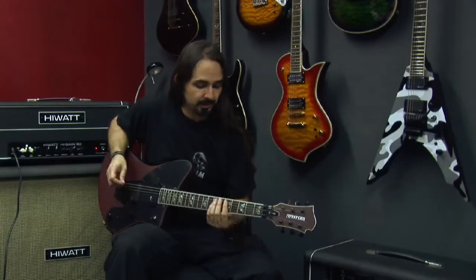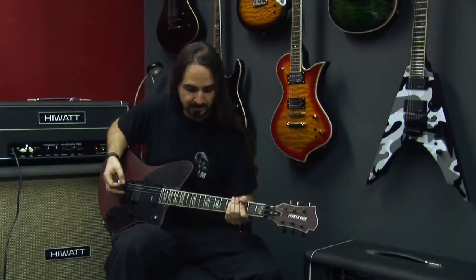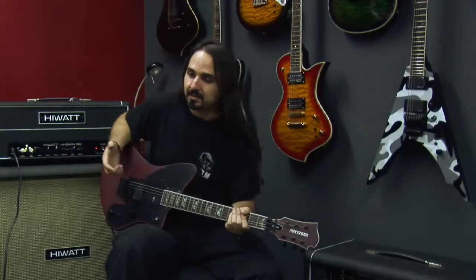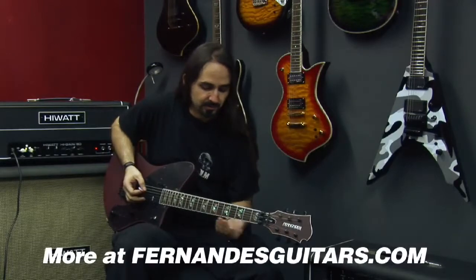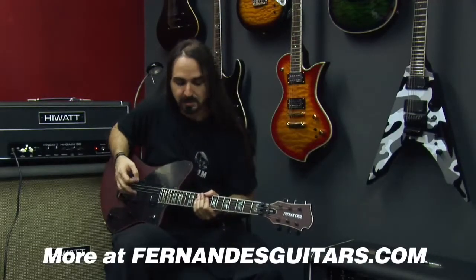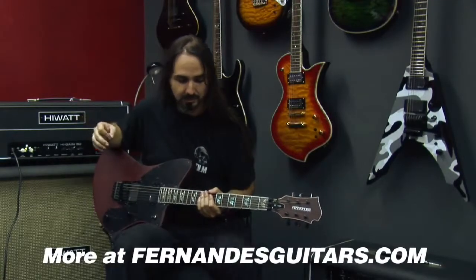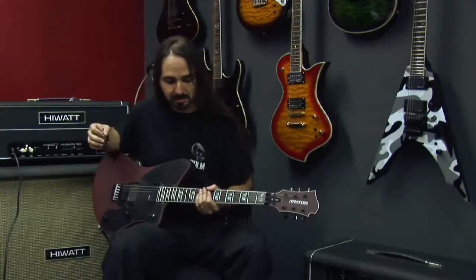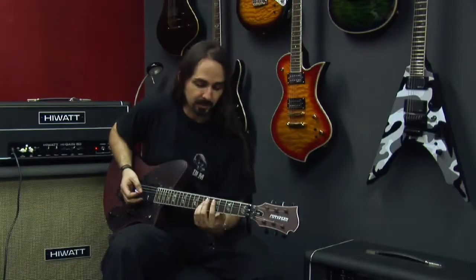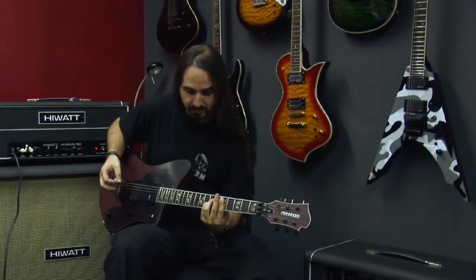So you can do a lot of creative things with the sustainer. I find it to be a great tool for making the music a little more interesting — the parts, the solos, even rhythm parts. You can also use it on clean parts; it doesn't have to always be a distorted part. So you can do stuff like this with chords.